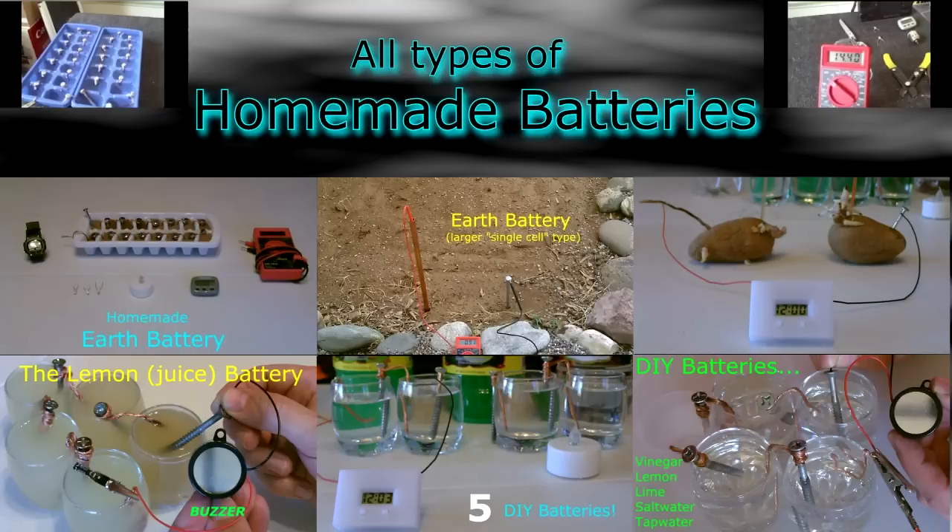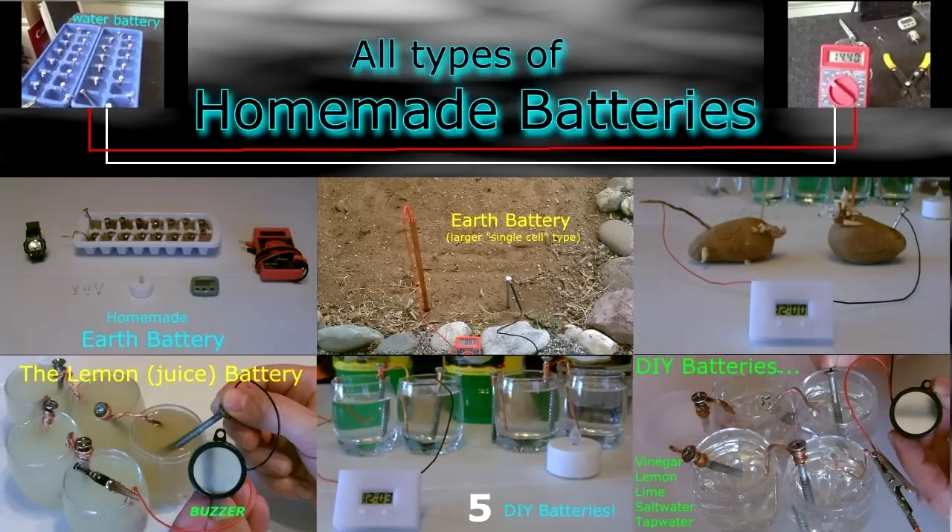Running that small clock and a five cell lemon juice battery running a buzzer. Next to that is a two cell water battery running that small clock. Finally, a multi-cell vinegar battery running a buzzer. Also, if you look at the top left hand corner you'll see a two ice cube tray water battery — it's either 26 or 28 cells hooked up in there.